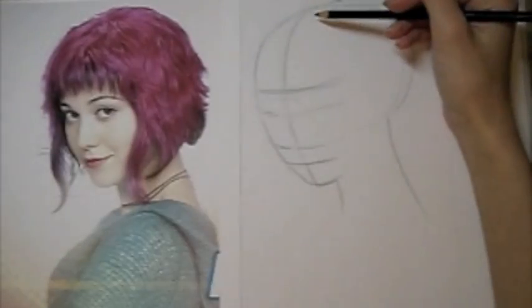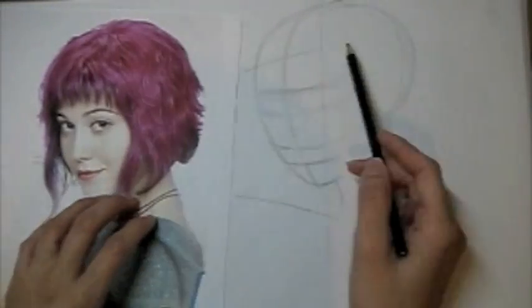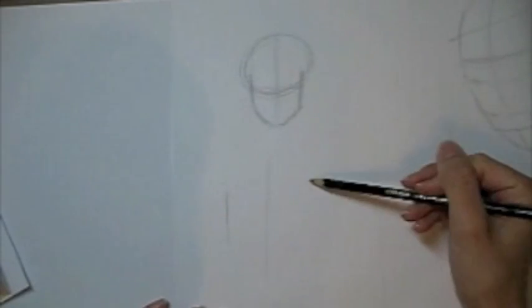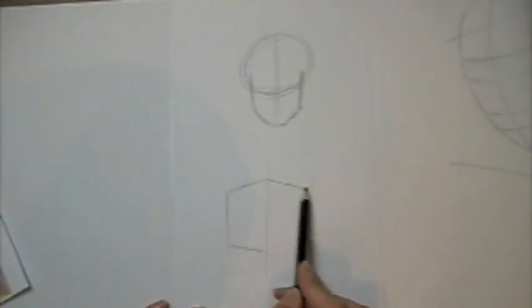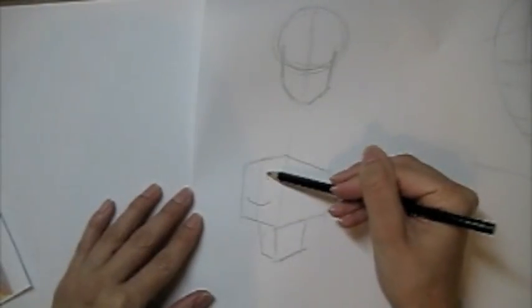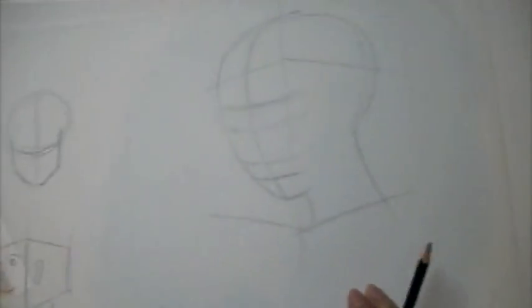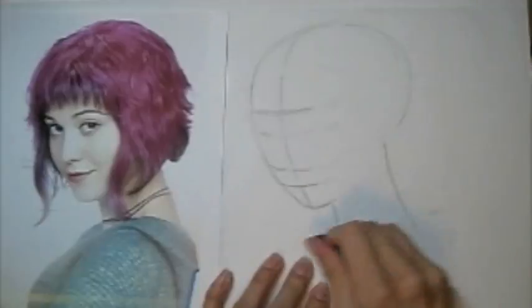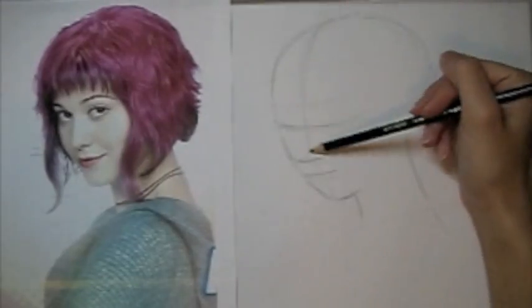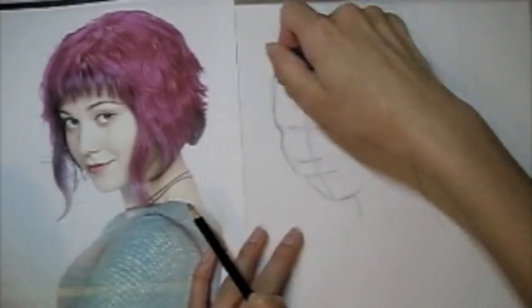Something else to keep in mind is that this head is three dimensional, so it actually is in perspective. Think of it as different planes — like a box. You have the front plane, which is where the face is sitting, and the side plane where the side of the head is. Just keep that idea in your mind when you're drawing. Now I'm going to go ahead and erase those lines but sort of keep them in my head as I continue. The next thing I'm going to start looking at is this outer contour of her face and try to get that silhouette a little bit more refined.